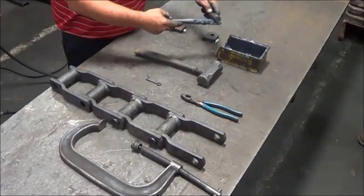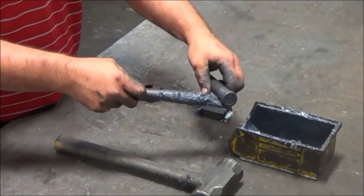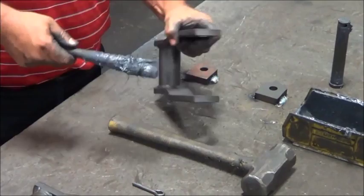Lube the pin's swell neck on the cottered end with molle paste or another type of lubricant. Lube the holes in the connecting link of the chain. Then link up the connecting link with the part of the chain that you are connecting it to.